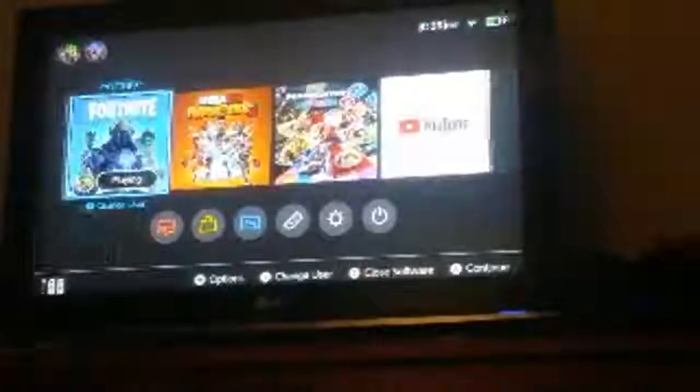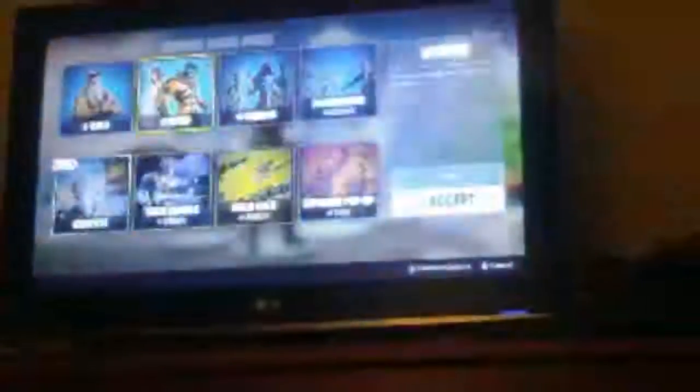I'm kind of new to Nintendo Switch, so I'm probably going to press a button and it'll just go everywhere. That's why — because I'm new to this. I actually just got it this morning and it's like seven o'clock.